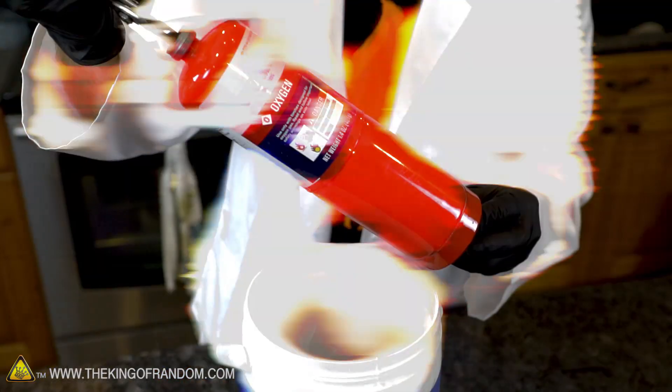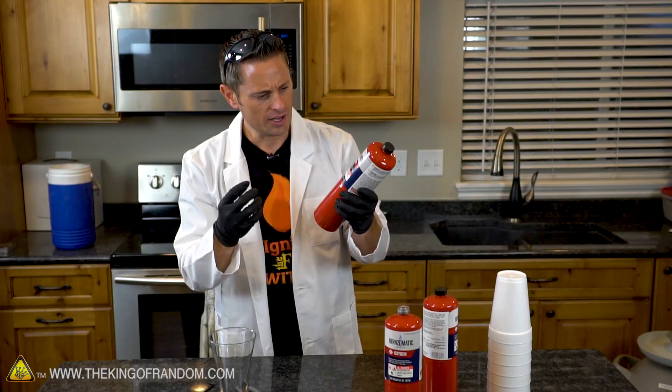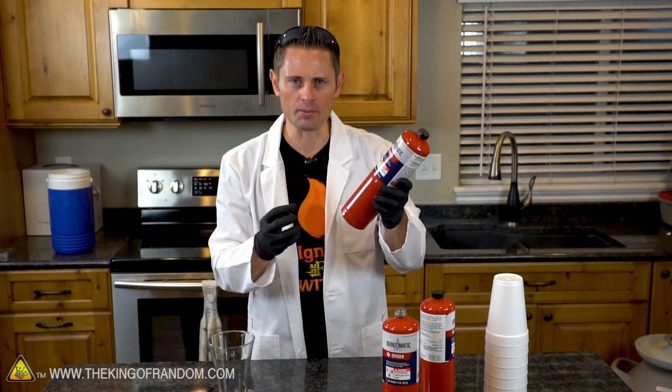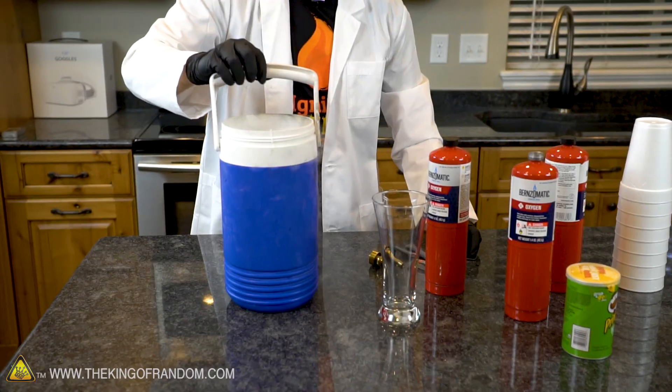That was $11 completely vaporized. So for our next experiment, what would happen if we soaked one of these bottles in liquid nitrogen first? If we were to bring the temperature down so cold and bring the oxygen that's already in there down to a liquid, perhaps then we could get it to drip out. Let's see if it works.